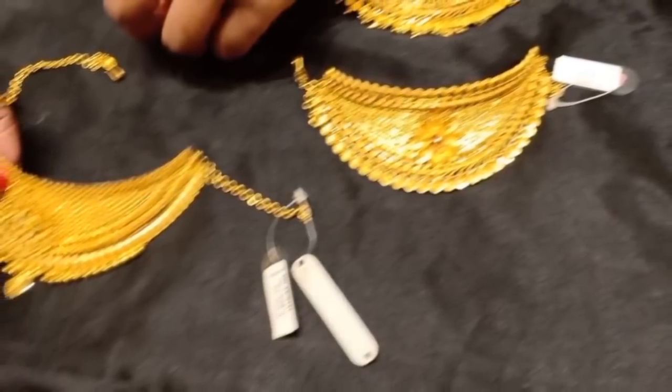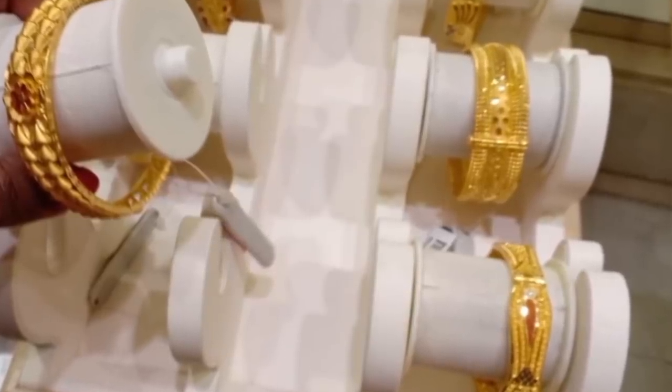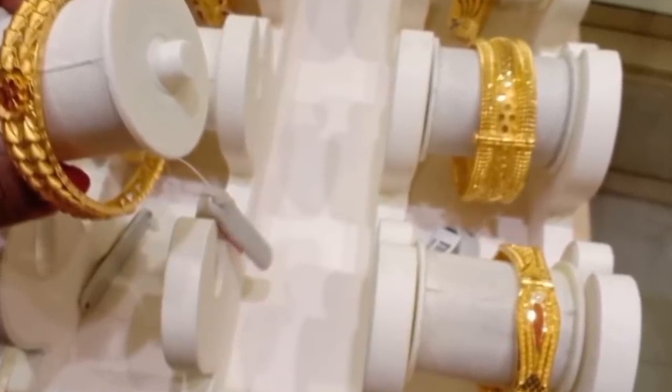You can see the G.R.T. That is the single bangle. We will see the choker designs in less grams.